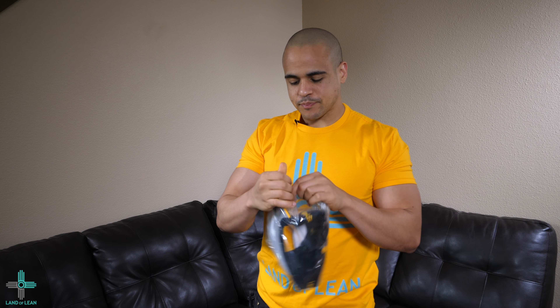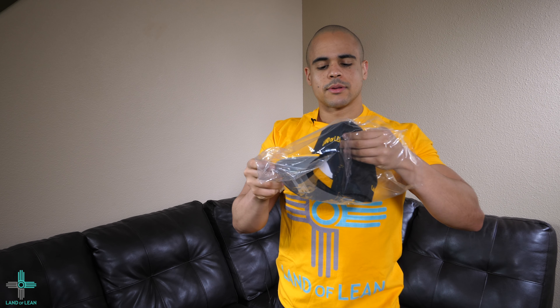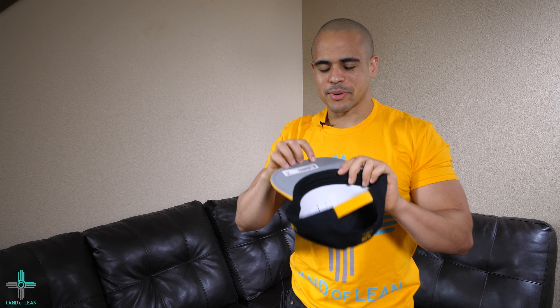So let me pop this puppy open. Overall, the color is dope. The texture of the hat — I like it. It's a little bit more coarse than the other ones, I feel, but ooh, and it has the gray underbill.